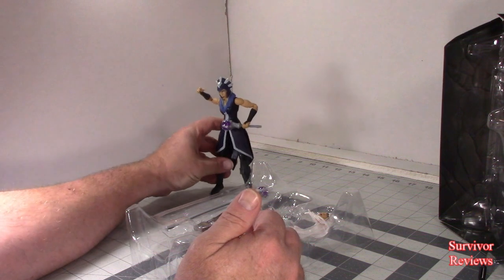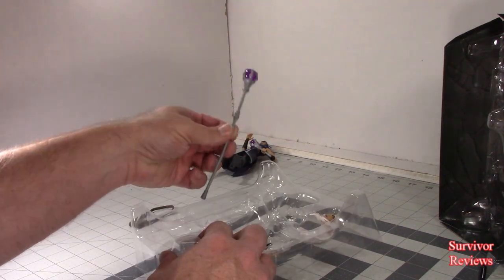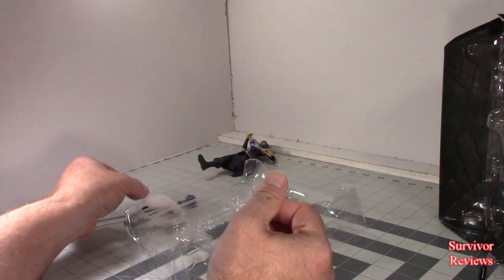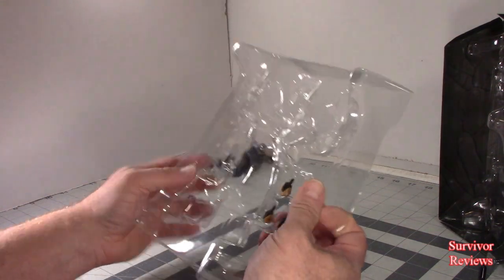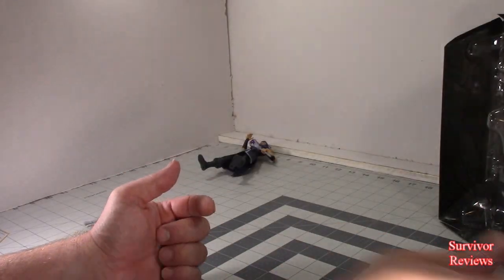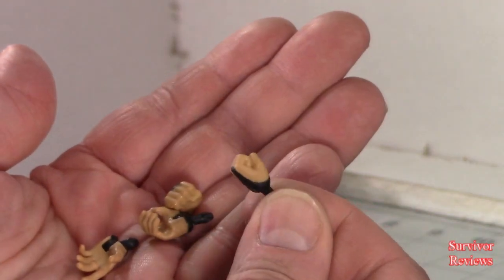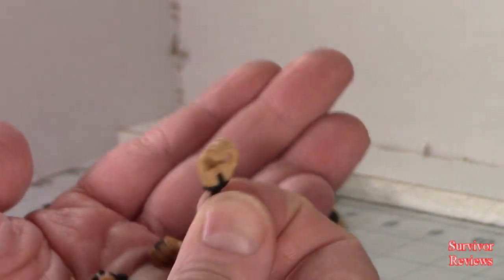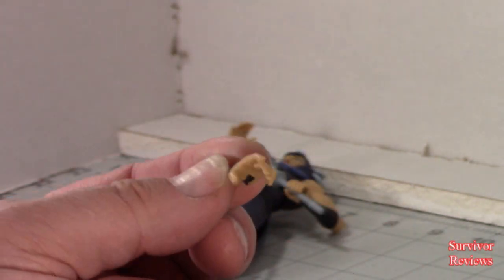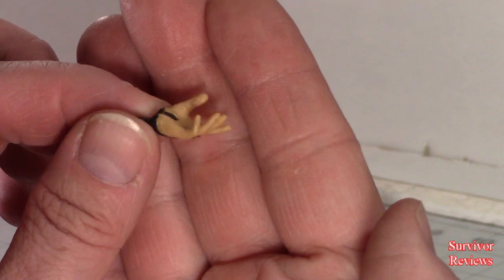Let's see if we can stand her up. I've got some type of purse thing, this thing here, white head, and multiple different hands. Looking at the hands, we have a fist hand, holding hand, fist hand, and the come-hither hand — the one that keeps her wrist piece, her arm piece, on.